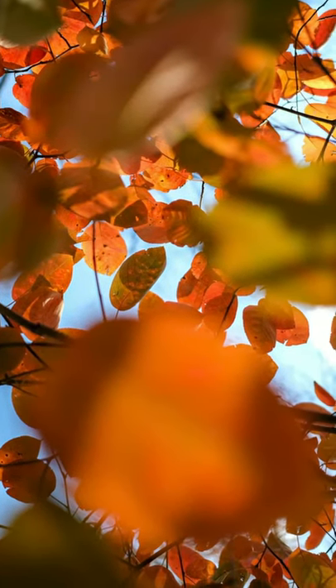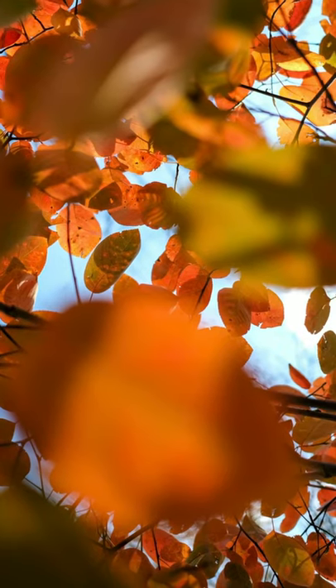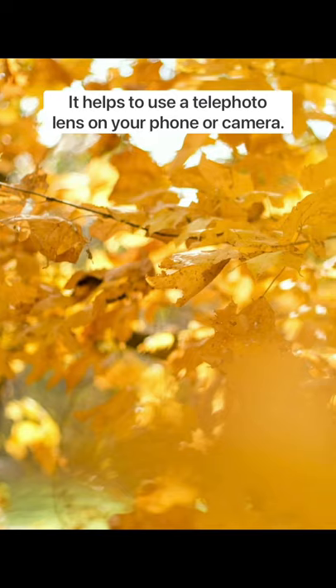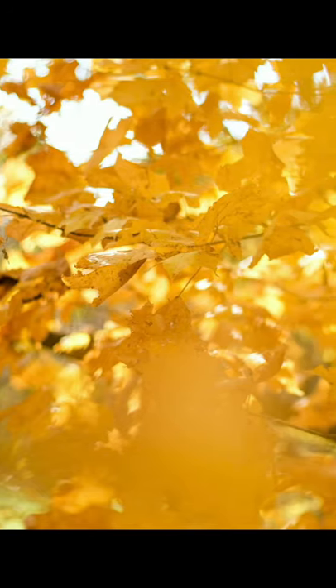To get this really cool abstract effect where there's a lot of areas out of focus, you'll want to get your camera into the canopy. You'll want your lens to pretty much be touching the leaves, and then you focus further away. What's closer to you will be more out of focus.